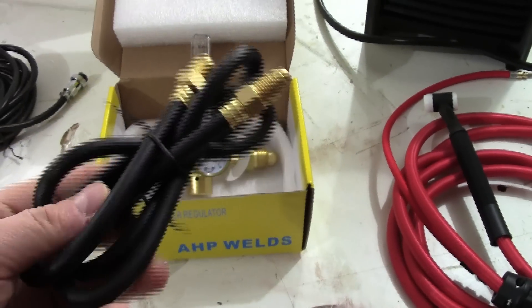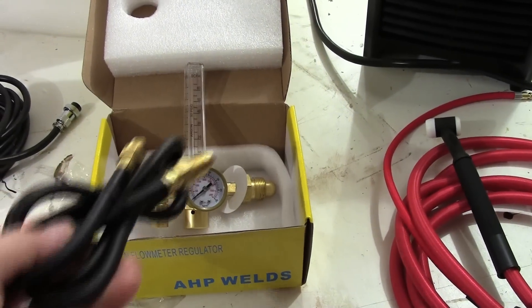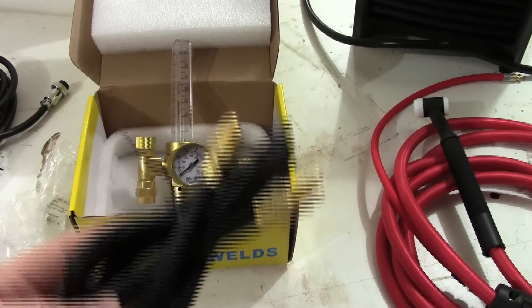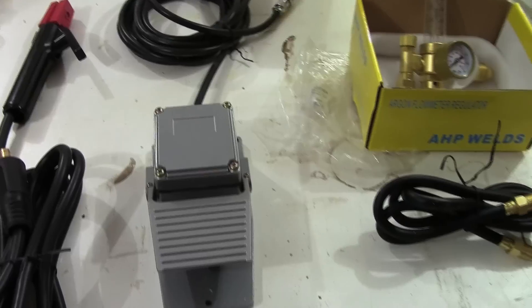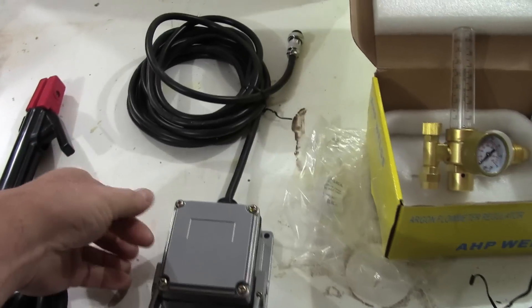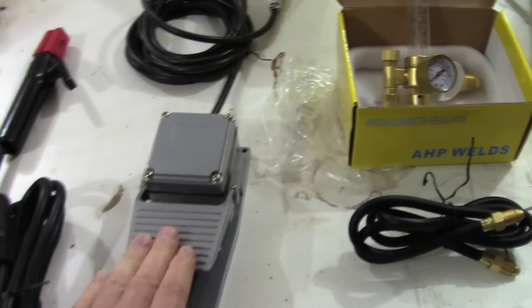Along with that comes a gas hose to connect the regulator to the port on the back of the welder — about six feet long. Next up is the foot pedal. Earlier versions had an amperage knob on the side that you had to twist and dial to select your amperage — that is no more.